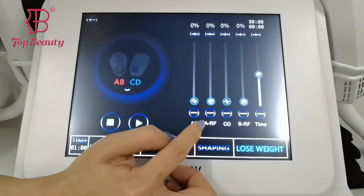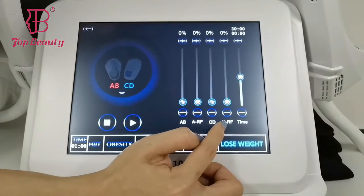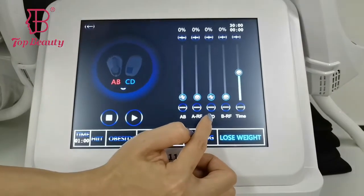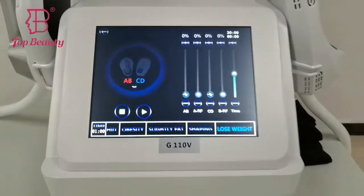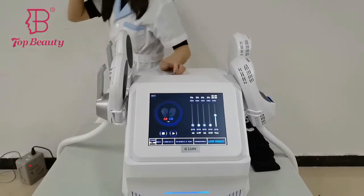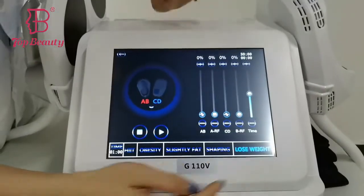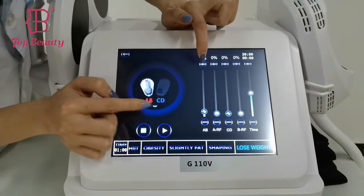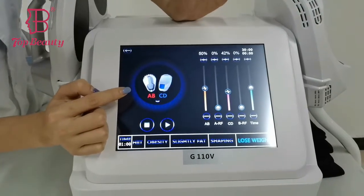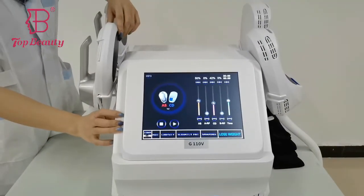And here is the ARF, it controls the A pedal's RF energy. And the CD — CD controls these two handles' EMS energy. And this is the working time settings. So now you can see, when we choose the AB walking, CD walking — that means these four handles could work at the same time.